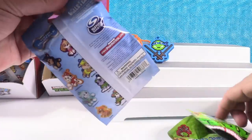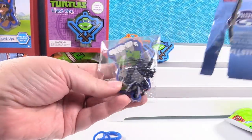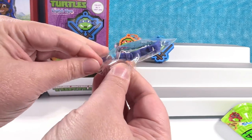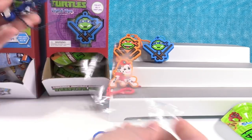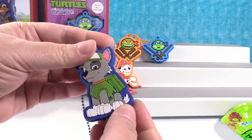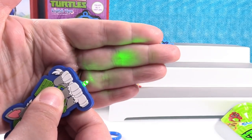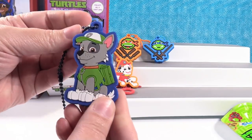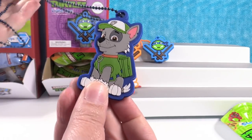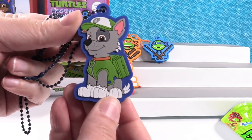Opening another Paw Patrol — it's Rocky. Rocky lights up green, really, really pretty. I'm going to give a shout out to our first viewer for this video, it's Alexis Todd. Thank you for watching. I hope you like Rocky — Rocky's so cute.